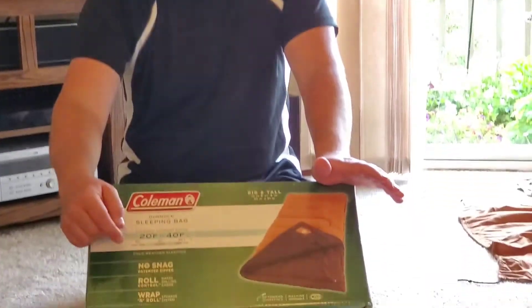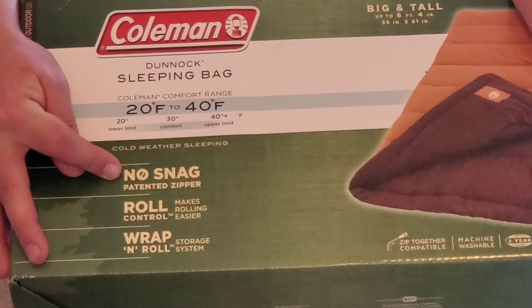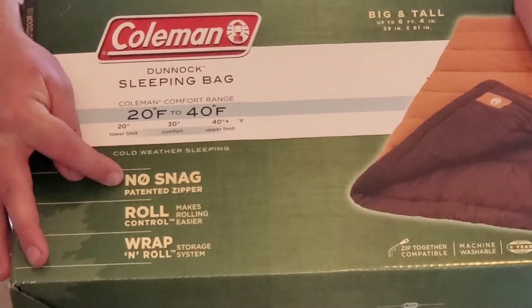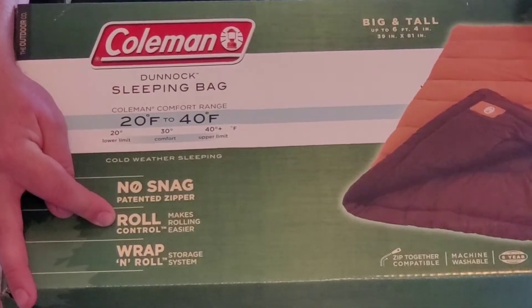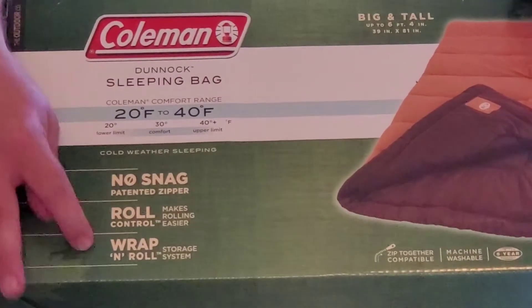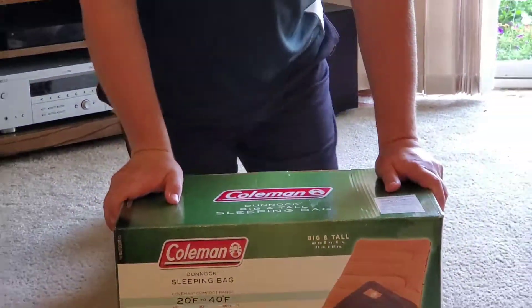The other thing I am going to show you on the box before getting into any other details is that this comes with a no-snag zipper, which is really nice. The roll is really controllable, which I will show you later in the video. This is wrap and roll and the wrap and roll is really easy, which my fiancée will be helping me with too.